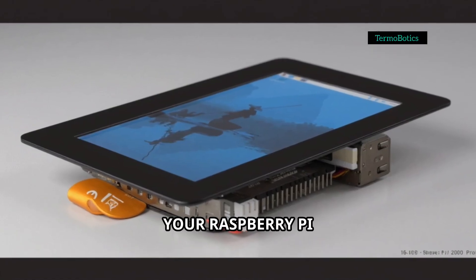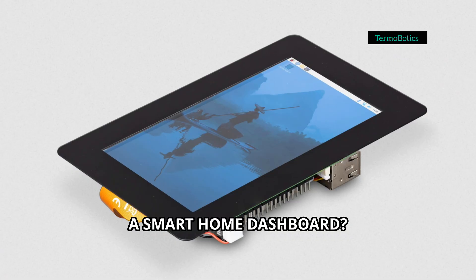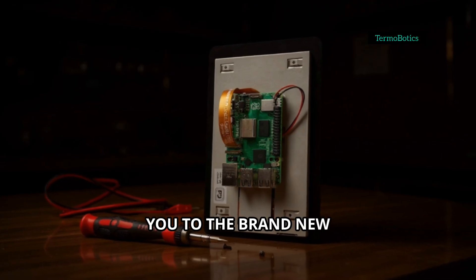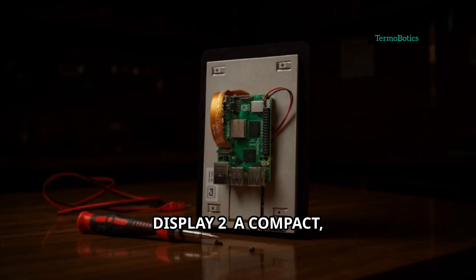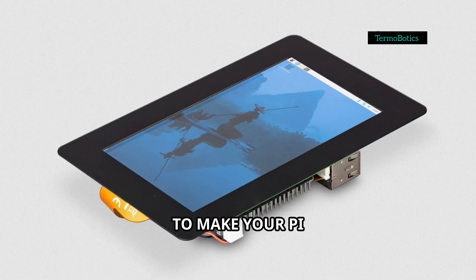Hey friends, ever wanted to turn your Raspberry Pi into a fully interactive tablet, a smart home dashboard, or maybe a custom entertainment system? Let me introduce you to the brand new Raspberry Pi Touch Display 2, a compact 7-inch capacitive touchscreen designed to make your Pi projects come alive.